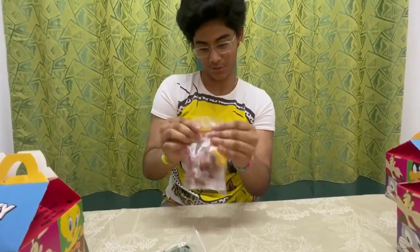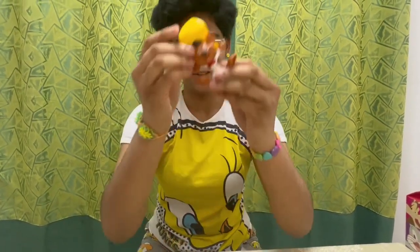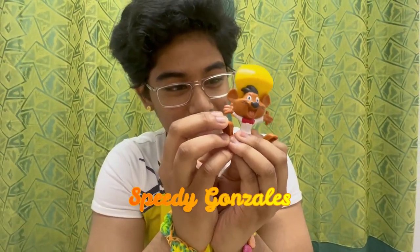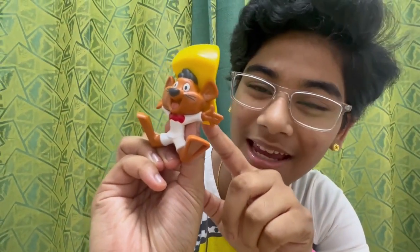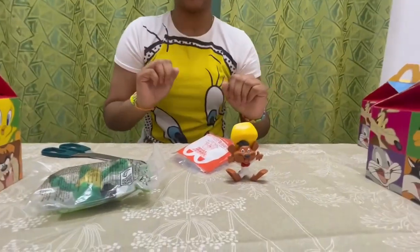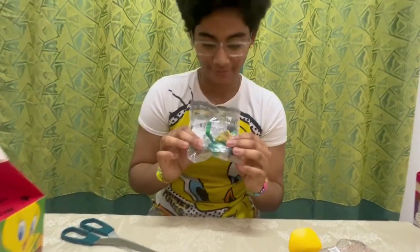So this is our first toy, Speedy Gonzales, out from his plastic cover. He looks cute — kind of looks like Jerry but a more cheerful Jerry. He has a big top hat as well in yellow color, matching my top. It's cute. I hope he stands — yeah he does! So this is the first toy from my unboxing list.